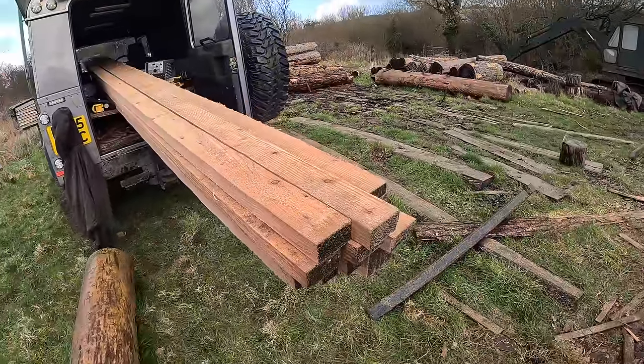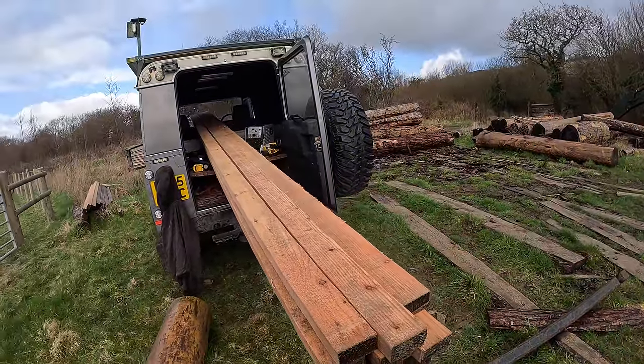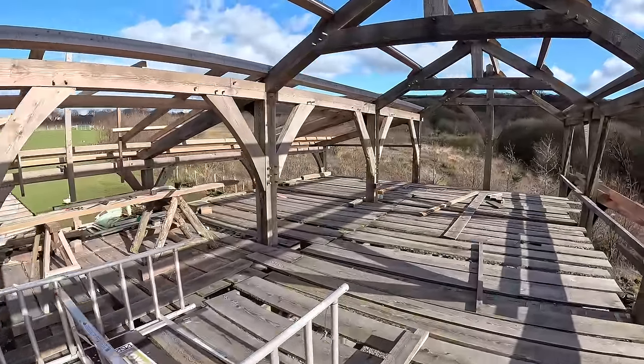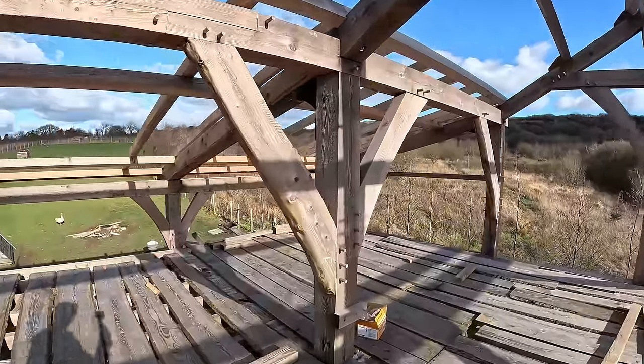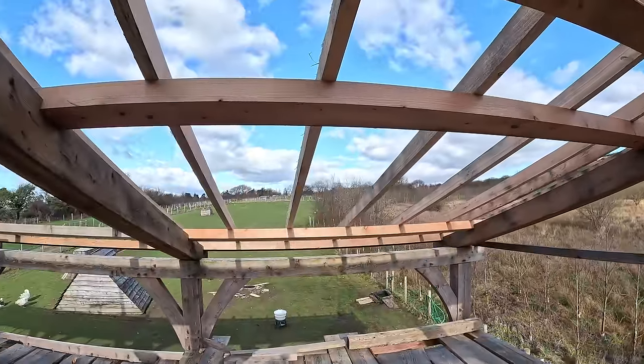I'm going to go and take them down because it's getting a bit heavy loading the back of the van because they have to stick out so much. Hey everyone, so a windy day but a nice day - pleased to have a bit of sunshine. I got the last of those rafters up - the ones we milled the day before yesterday - so they're all done in there.